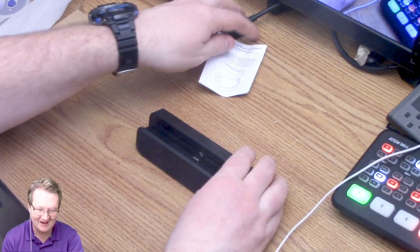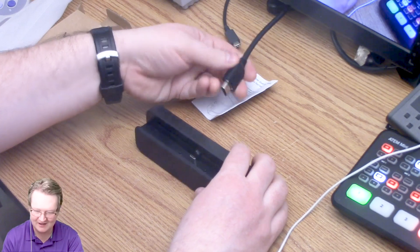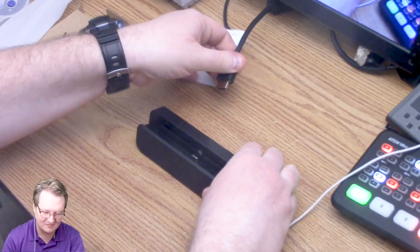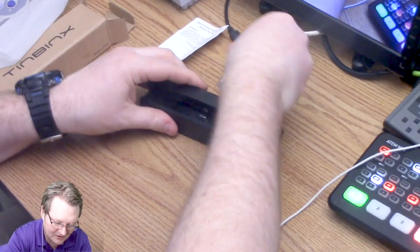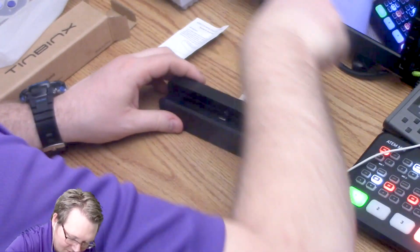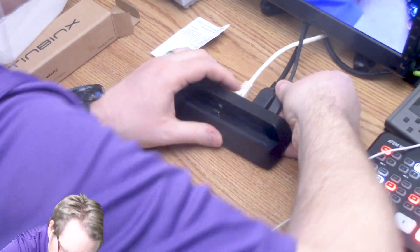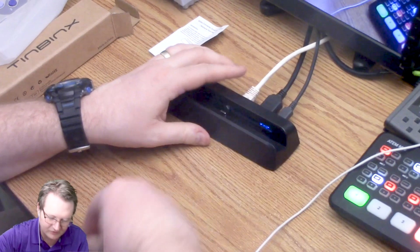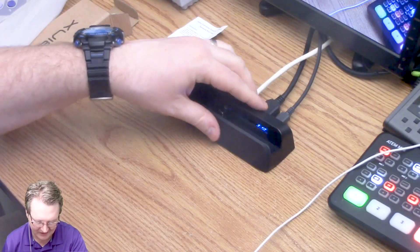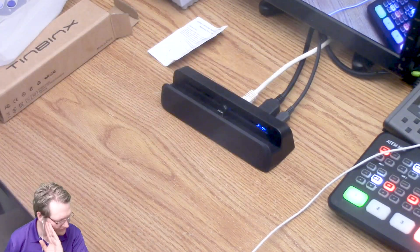Let's plug this in. I have my HDMI and this is going into one of my ATEM Mini inputs. So HDMI in, Ethernet going, and then this one for power. This is official licensed Nintendo so I'm not playing with voltages or anything. Something lit up on the inside there so I would assume it works.